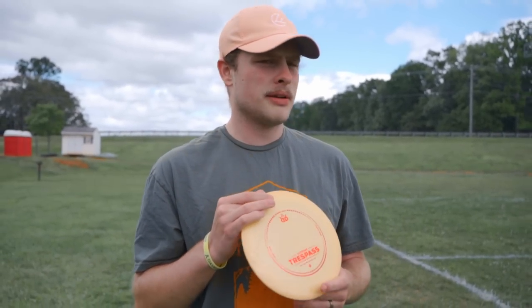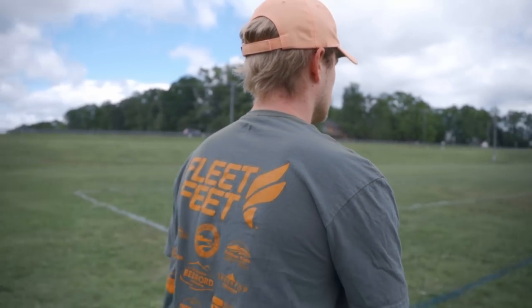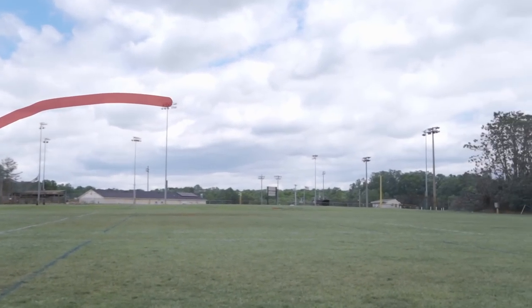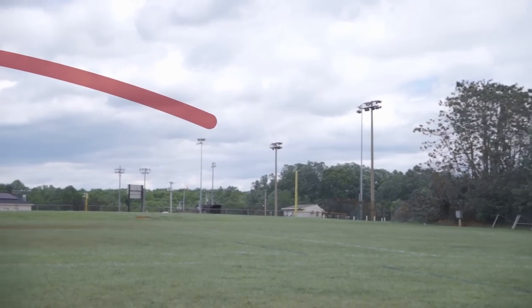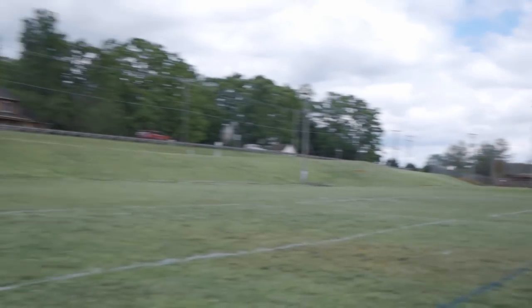Going back the other way now, I'm going to give it some anhyzer and see how it flexes out. Wow — I didn't even feel like I put 100% into that, but with a little tail left-to-right wind and the disc on the right angle, that was effortlessly over 400 feet. That disc has bomber potential for sure.